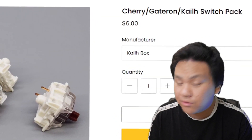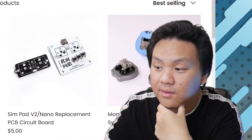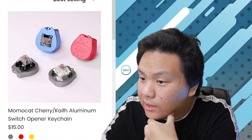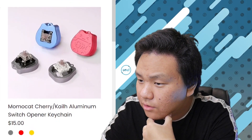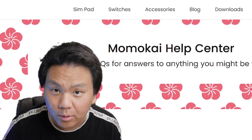If you're getting the keypad to test switches, you can get switch packs for all three manufacturers — pretty useful. On the site you can also get keycaps, replacement PCBs, a MomoCat aluminum switch opener, keychains, and Demon Slayer keycaps. There's also a driver for Windows or Mac and some helpful setup guidance.